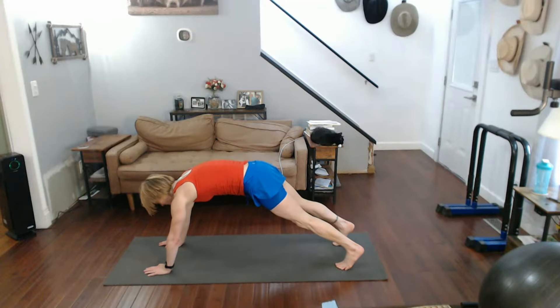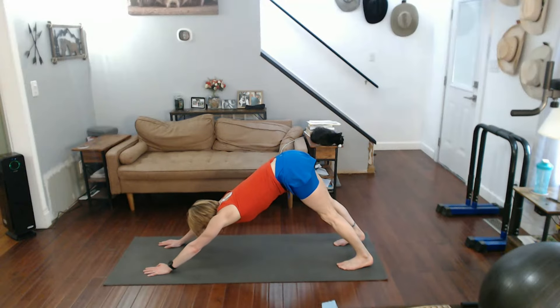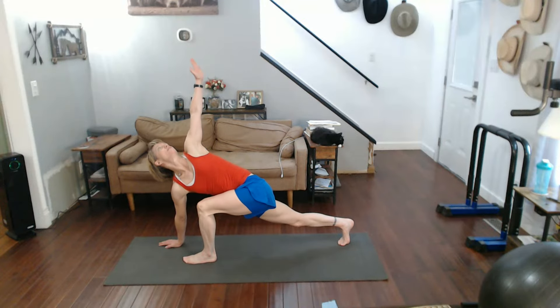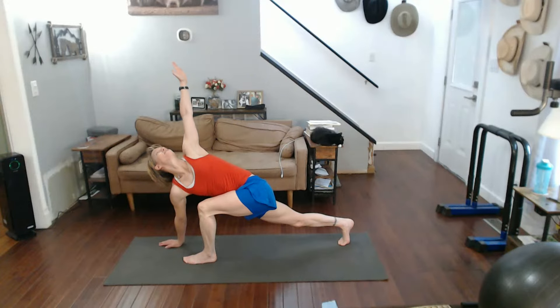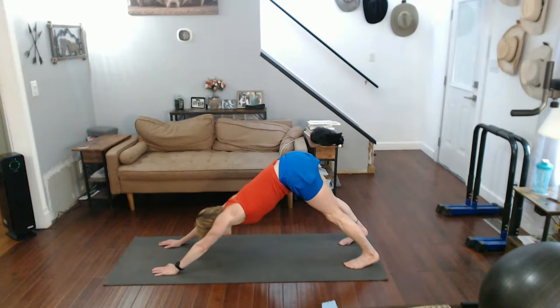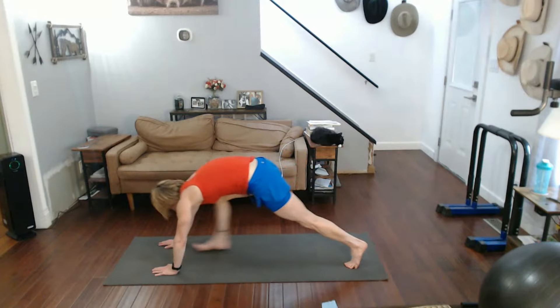Come on back up again, pull it back. Now downward dog. Step it through — going to full stretch, tasting that. Step arm back, step back, downward dog. And full stretch on the other side.